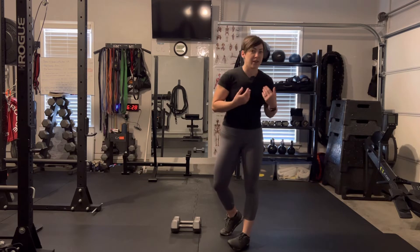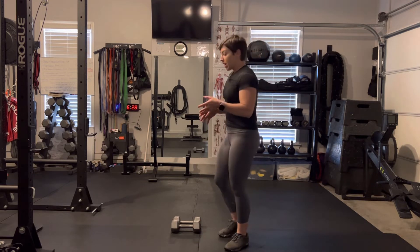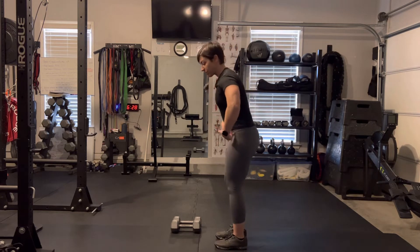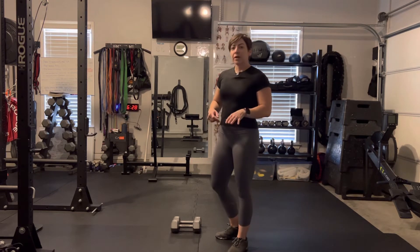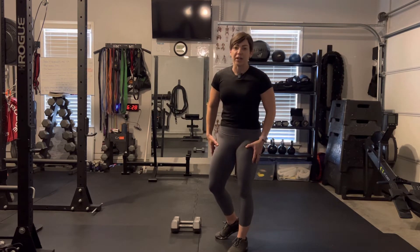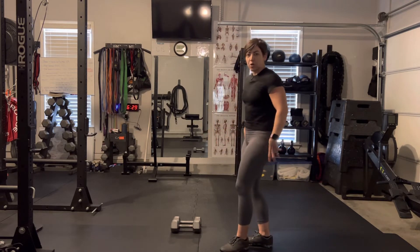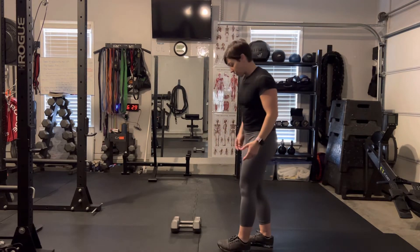I'm going to give you a couple of tips that have worked for me. I treat this as a hinge pattern — a hip dominant pattern. Even though we're not doing a lower body exercise right now, holding this isometric in the right position will incorporate some glute and hamstring work. So before we start, let's make sure that we're hinging properly.